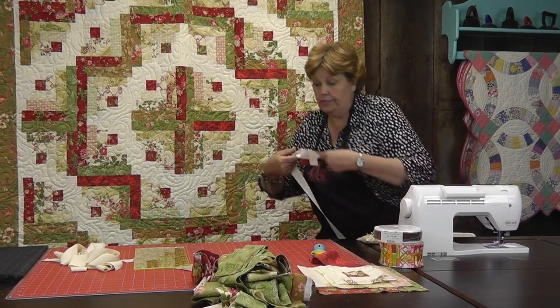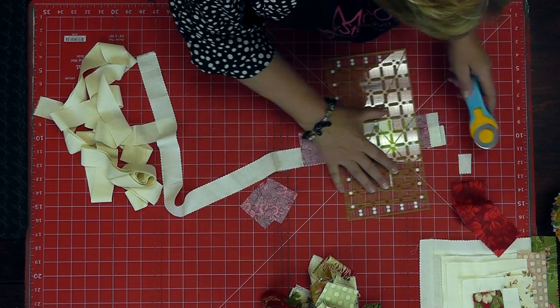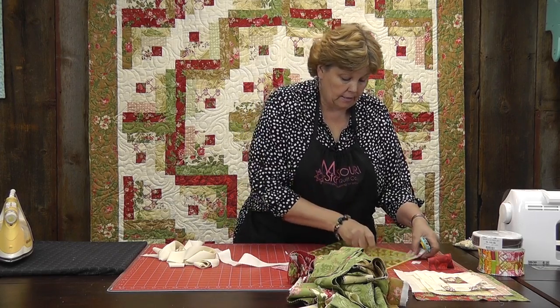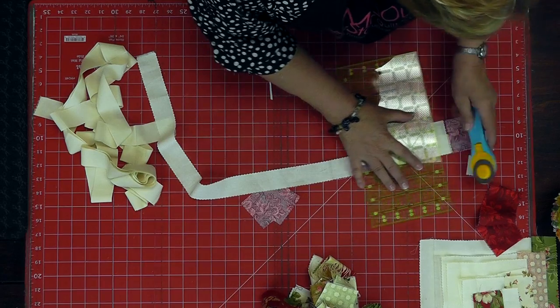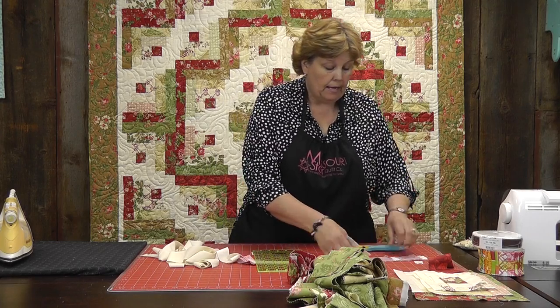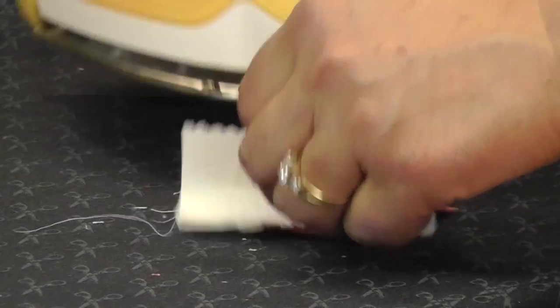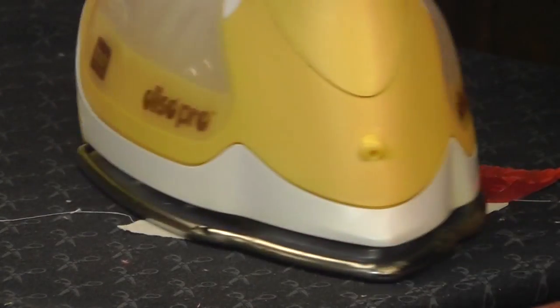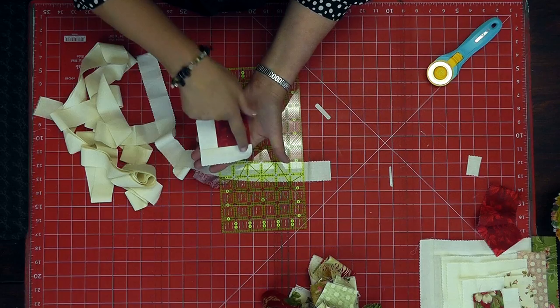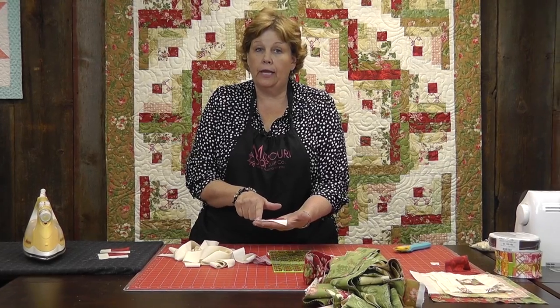Let's go ahead and cut these apart. I'm just going to use my rotary cutter and slide this along here — make a cut, make a cut, make a cut. Then we're going to iron this back again. So this is the first side of our little log cabin right here, and you can see we have two logs on here. You can also see how this log goes all the way across the top, so now we know we're ready to add our logs to the second side.